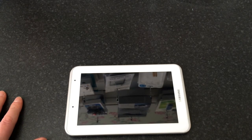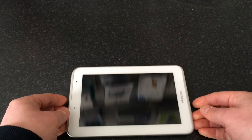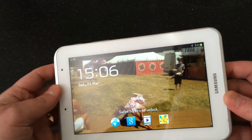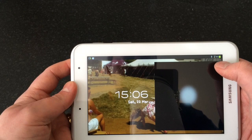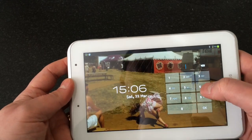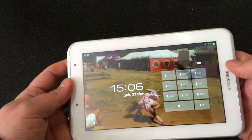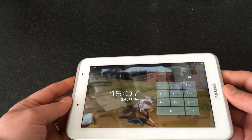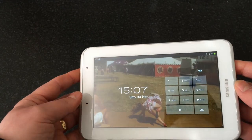Hi everyone, this is a video on how to remove the password from a Samsung Galaxy Tab 2 7.0. There's a password on here that's been forgotten. This is going to show you how to bypass that, and this is also a hard reset of the device, so you will lose everything on it.